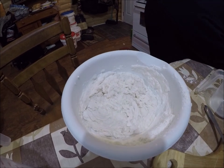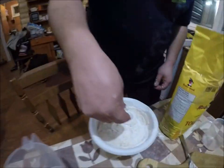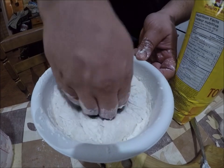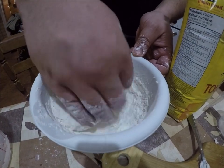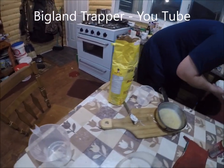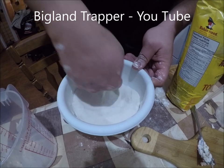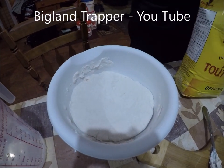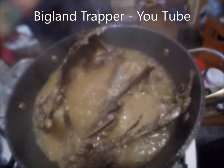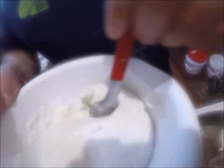Sprinkle a little more flour. You want it sticky but knead it just a little bit. The bowl might be going a bit small. It's still a little bit sticky - that's how you want it. It's even cold to the touch. It goes in small and it comes out big.